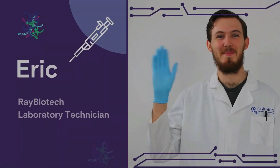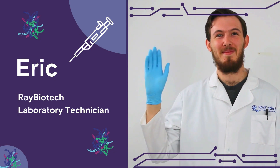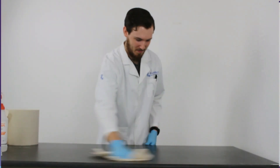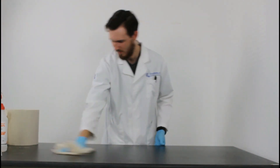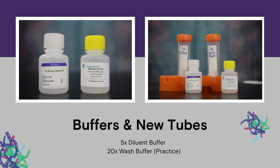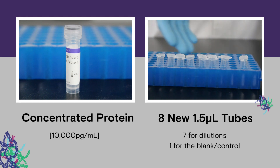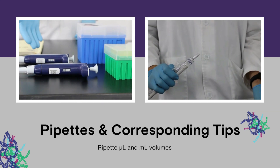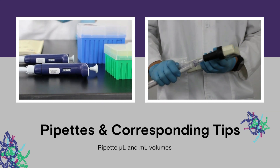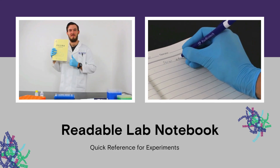All right, let's get started. Let me introduce Eric, a real-world Ray Biotech laboratory technician. He's already at work cleaning the benchtop to prevent contamination. Right now, Eric is grabbing buffers and new tubes, a concentrated protein in eight new 1.5 microliter microfuge tubes, pipettes and the corresponding pipette tips.